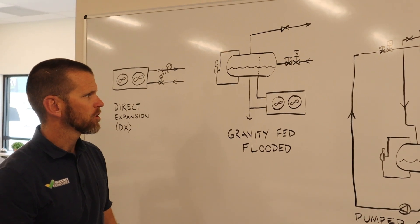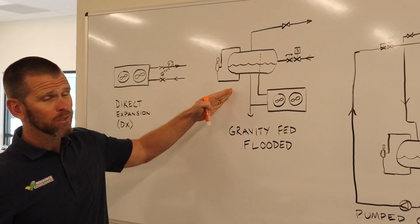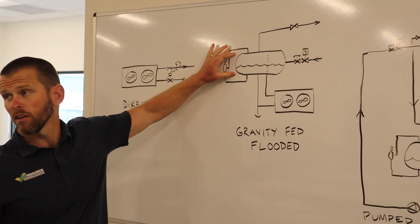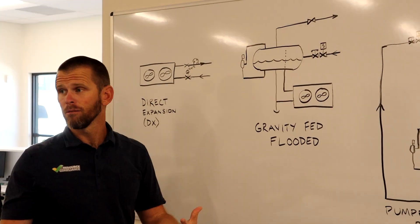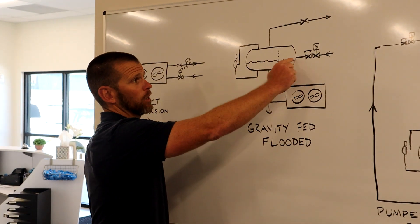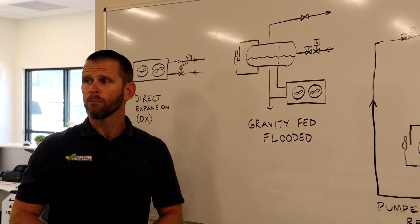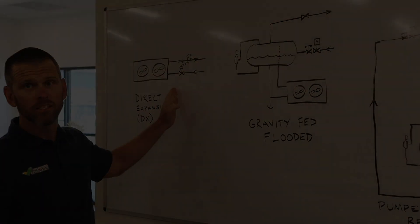So that takes care of the flash gas issue. The downside of the flooded system, of course, is that we had to install this vessel in the first place. That costs money, and each individual zone of refrigeration will have its own surge drum, so the cost can add up. Furthermore, we have to maintain this liquid level, which means flooded systems use quite a bit more refrigerant than an equivalent direct expansion system.